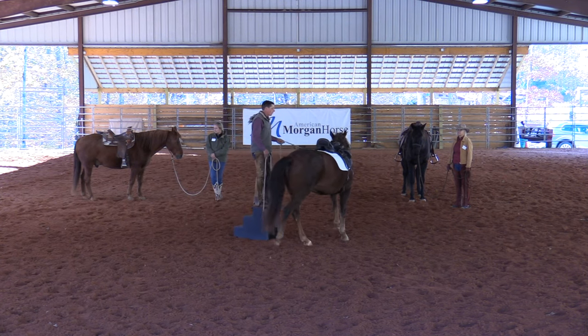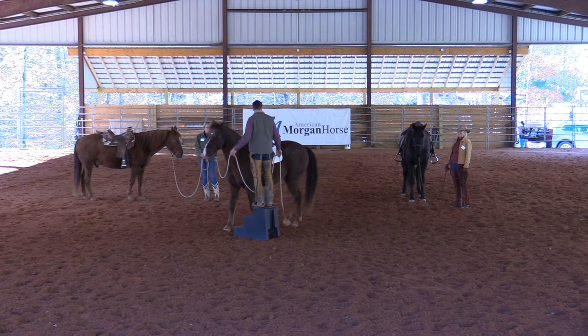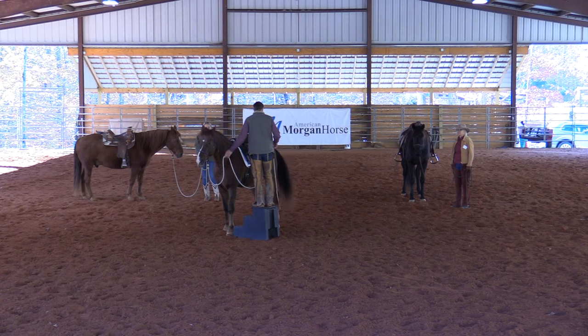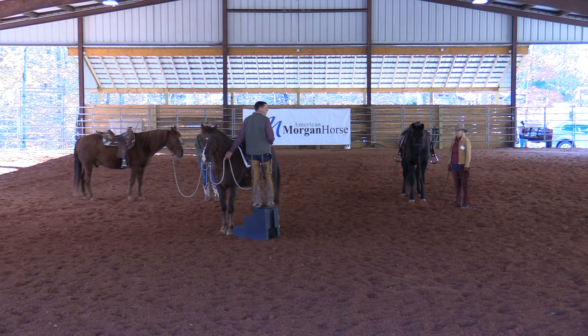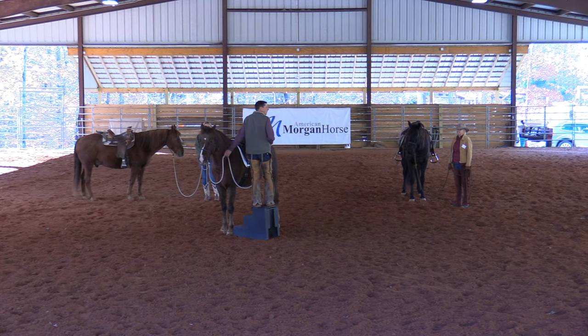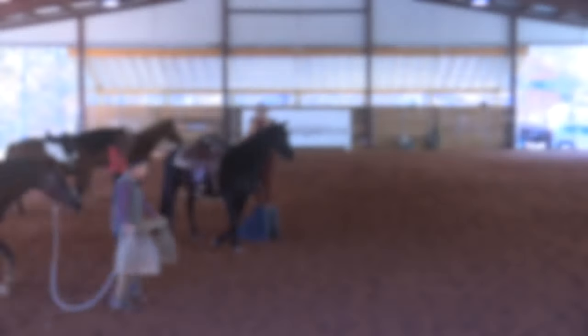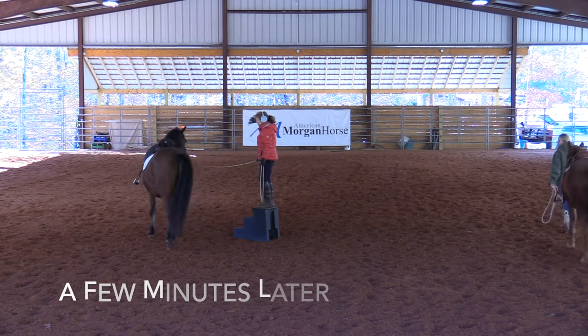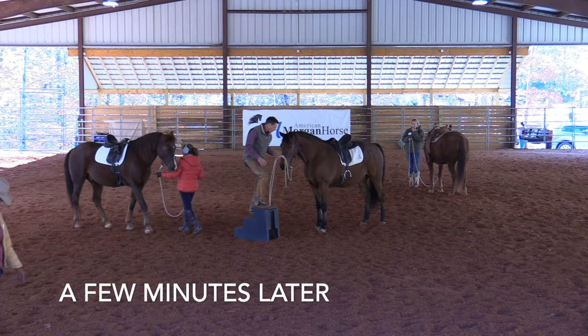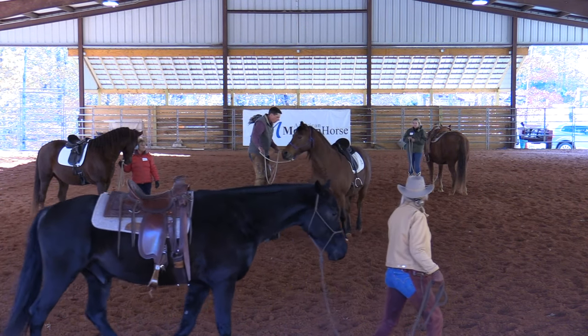Something interesting happens with these horses — they get to where they say, 'I kind of like you better up on the mounting block. You're less work.' Because if on the ground I'm working them, and then I get on the block and they stop, they look at you and go, 'Get on my back — I like you better up on my back.' They really do get to that point.